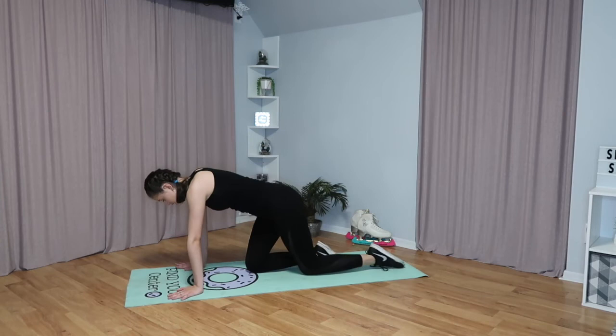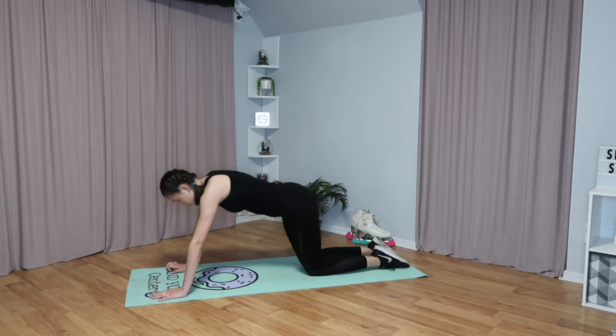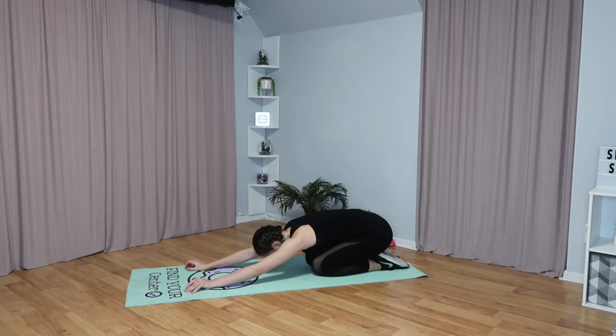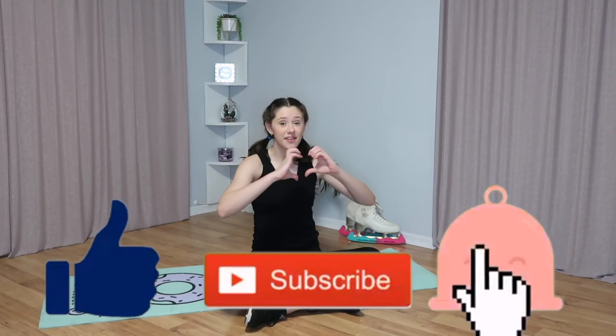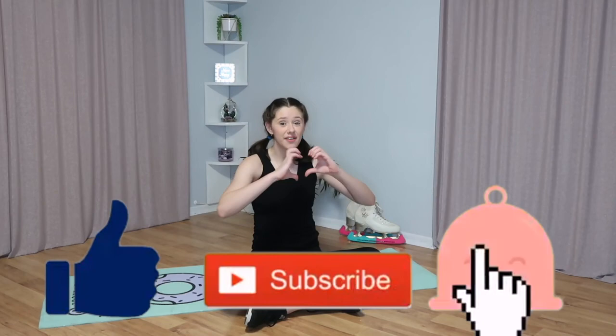Now we're going to do a child's pose. The easiest way to get into this is from a cobra like what we just did — push your hips all the way to the back, have your arms stretched out in front of you, and let your head down to the ground. Hold this for 10 seconds. This is the end of the video — I hope you guys enjoyed it! Comment below if you want to see more workout routines with skates. Don't forget to like, subscribe, and hit the notification bell. Love you guys, bye!